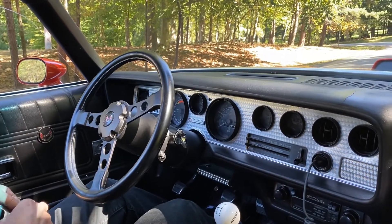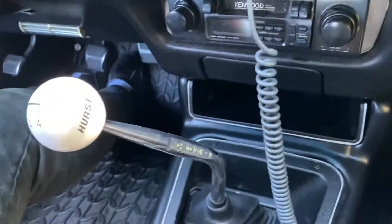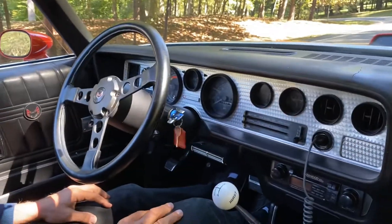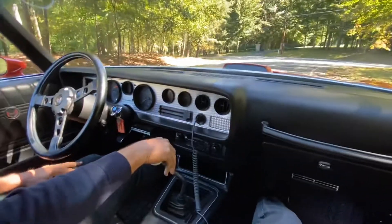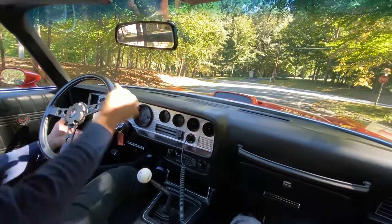Good morning. I thought I'd give you a drive video of the '76 Trans Am. It's a great motor — a non-matching numbers 400 Pontiac 400 from an earlier non-smog car, which is kind of cool.